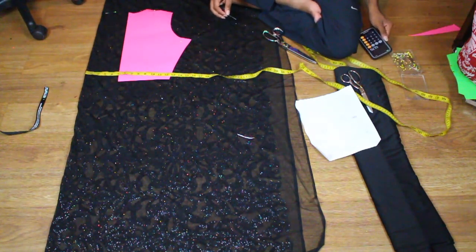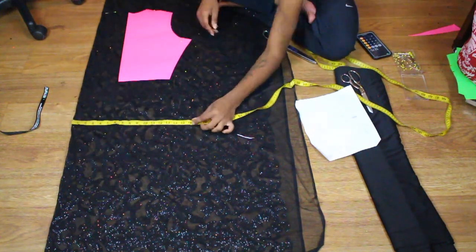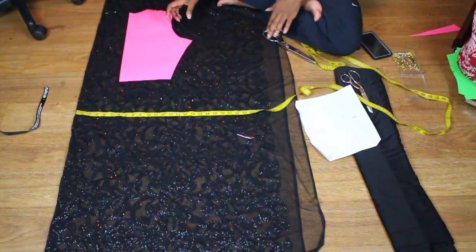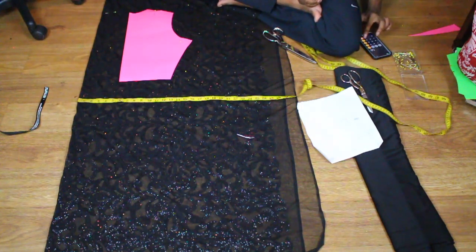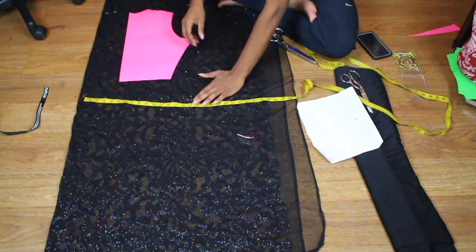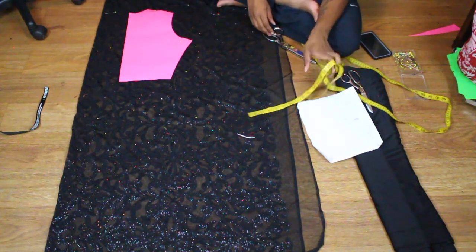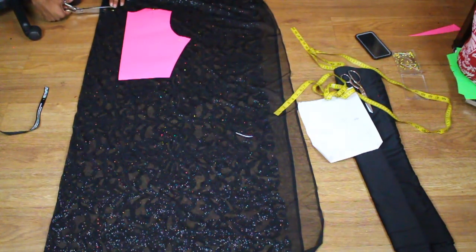Alrighty, so basically I kind of freehand cut out this look, but I did use my pattern for my sleeve hole, which I needed. I'm not the best with actually cutting out the sleeve hole, but for the most part I can kind of eyeball the rest of the dress. I just marked out my hips, my bust, my waist, neckline, and then I just went ahead and cut everything out.